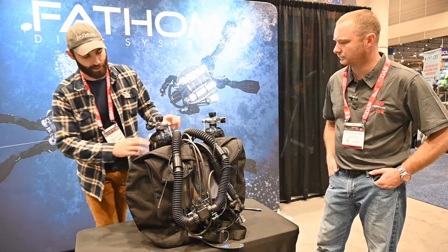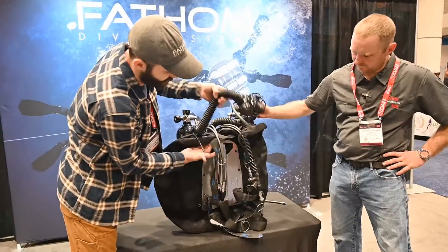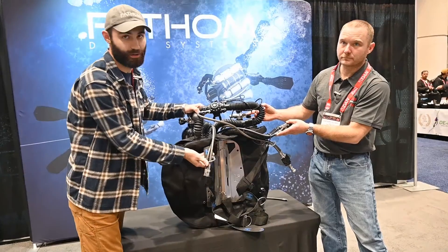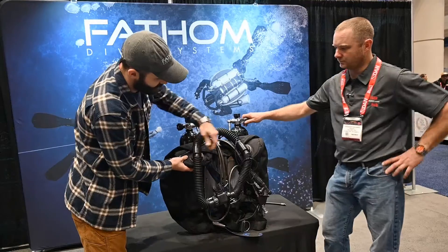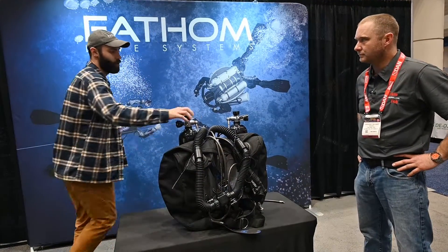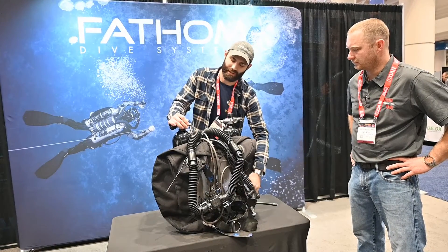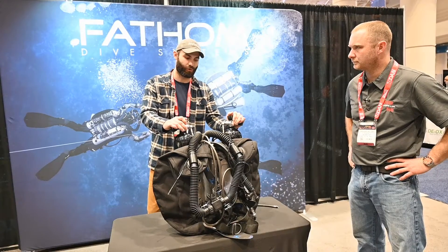On the unit we feature back-mounted counter lungs, which keep our chest nice and clear and allow us to manipulate stage bottles very easily. We have water traps in our T-pieces as well, which would divert any water that gets into the unit into the counter lung, allowing us to very easily dewater these units — a very important feature.